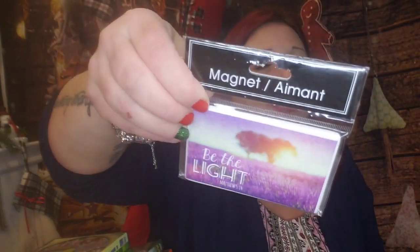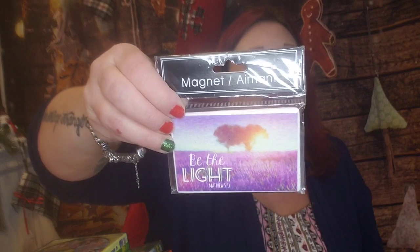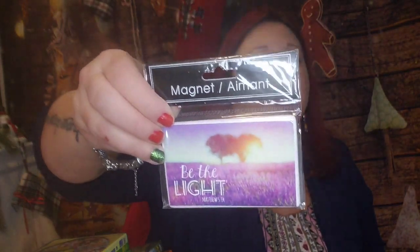I did pick up this magnet for a friend. It says 'Be the Light' and has this really gorgeous magenta sky with a really pretty field. It's a psalm — Matthew 5:14 — but I know she'll like it so I picked it up for her.